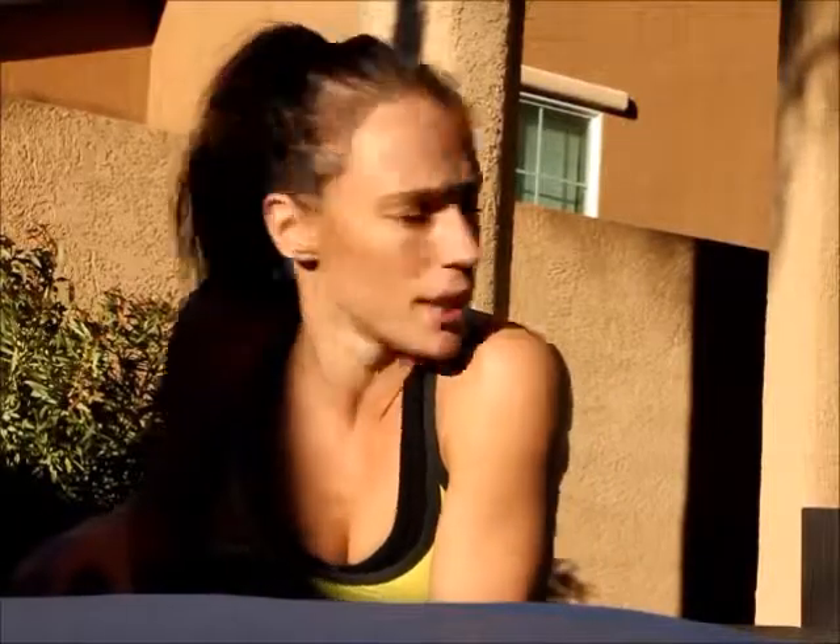I mix up my training a little bit because I do running and yoga, I do these, and I lift weights sometimes, but not very often anymore. So I switch it up every now and then, and this is one of the workouts that I enjoy a lot. It's perfect for the days that I don't have time to go to the gym or don't have an hour to do a whole yoga session.